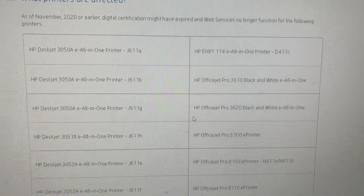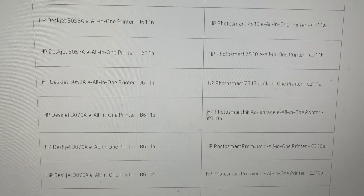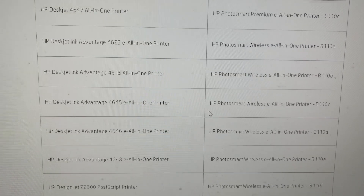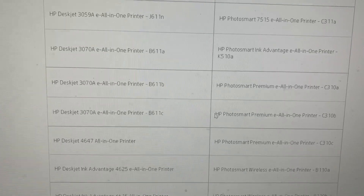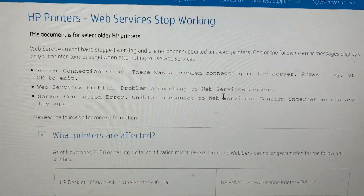Even though you were able to scan to email yesterday, this appears to have started happening about six months ago. If it won't work, you can go on there and see if your printer is one of the ones where they've decided you need to buy a new printer and they're not going to fix it.